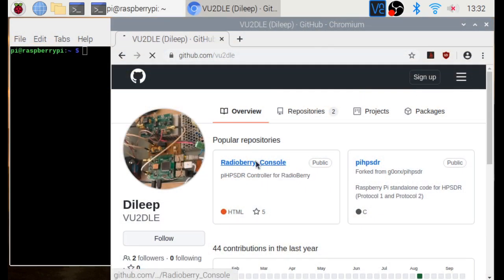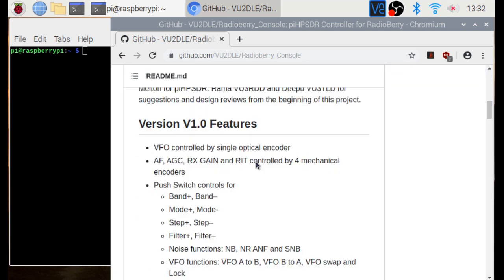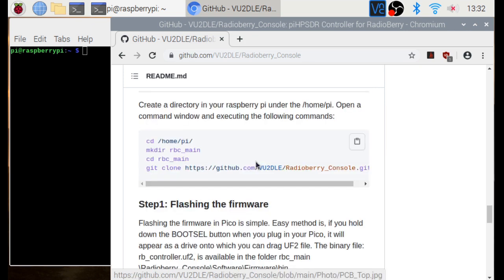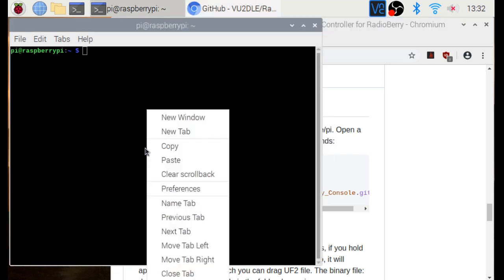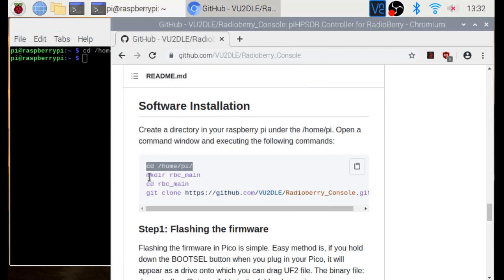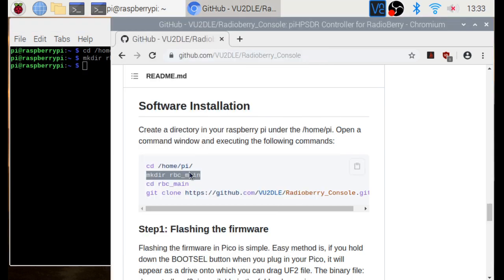Let's begin the software installation. Open GitHub in a browser and scroll all the way down to the software installation page. Open a terminal and arrange it side by side on the screen for easy copying of commands. Copy the commands from GitHub carefully — without any additional spaces — then paste into the terminal and hit the Enter key.